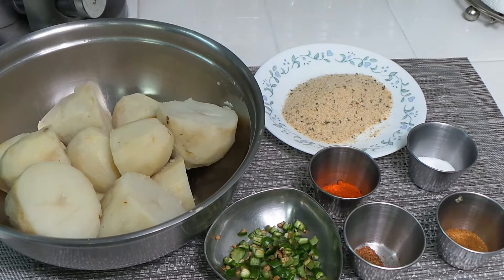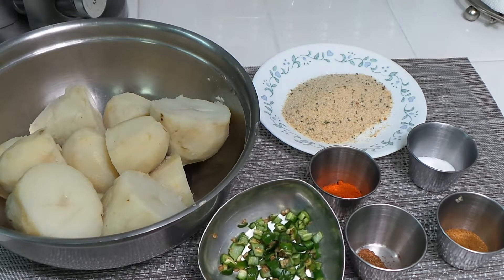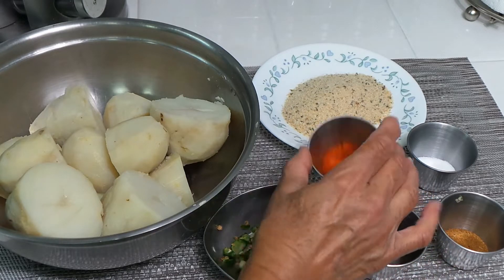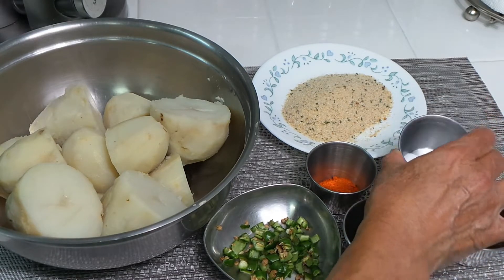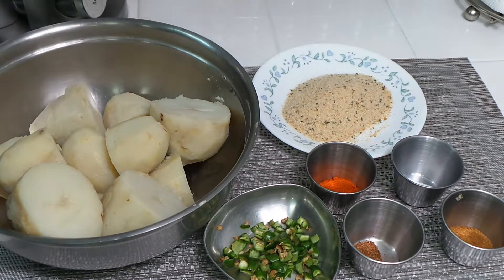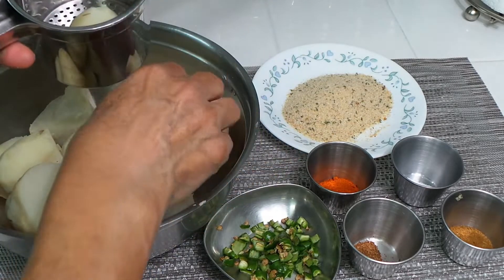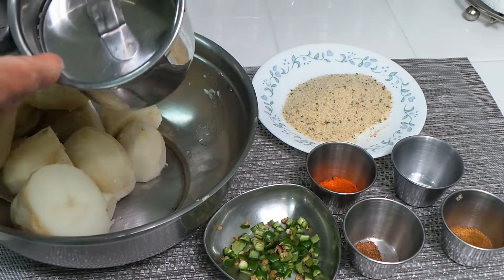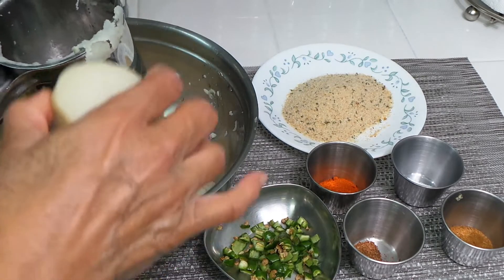Now for the cutlets, we need some potatoes — I boiled them and cut them in half. I also have two green peppers, which are not very hot. We need half a spoon of garam masala, one spoon of red pepper, one spoon of cumin powder, salt to taste, and some bread crumbs to coat them. First we are going to smash these potatoes using a potato smasher — no lumps, nice and smooth.